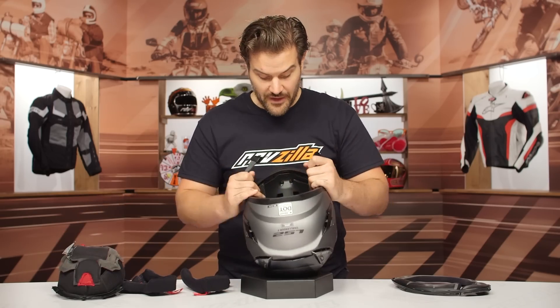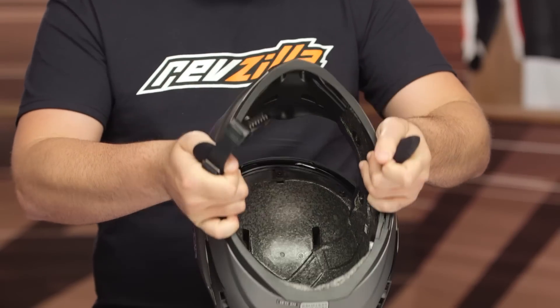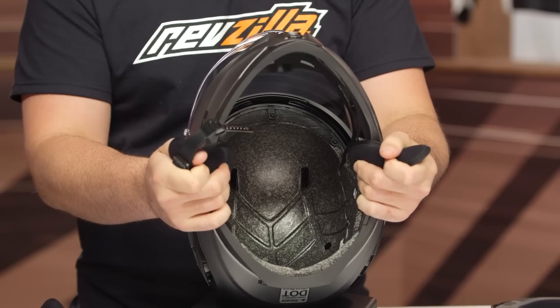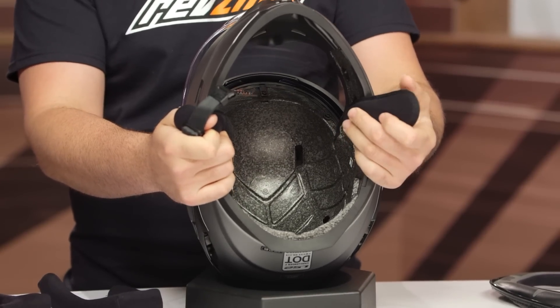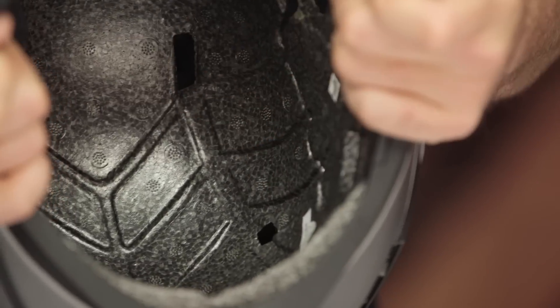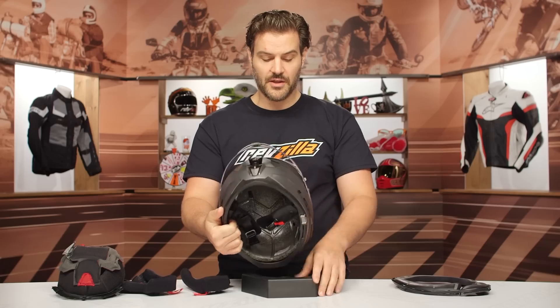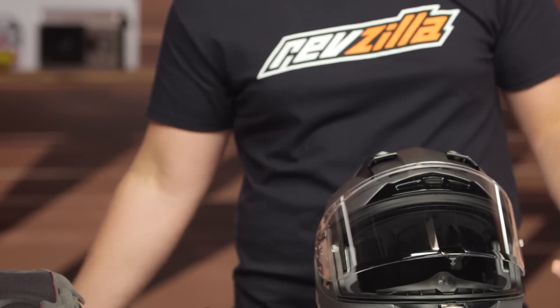We talked about the ventilation earlier. The one thing I would have loved to have seen is just some deeper channel cutouts to the inside. You have great venting working around the shell, really easy to actuate aside from that one at the brow. If we would have just seen a little bit deeper channels, I think that would help promote airflow a little bit better. But considering this is a first step into a premium level sport touring helmet from LS2, I think they did a really good job.